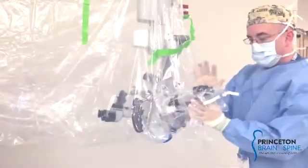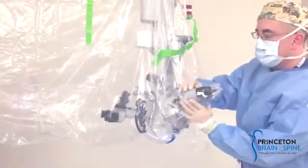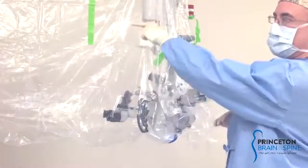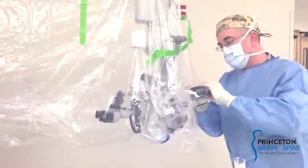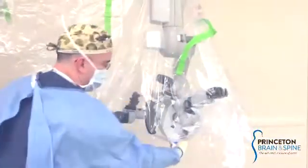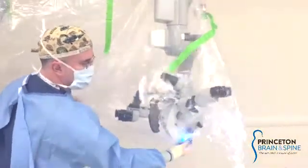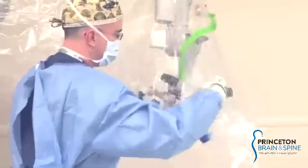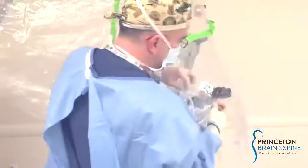For a good microscope drape, secure your eyepieces first. This is the working end. There are people who have a philosophy of securing it from this end and working this way, but that never works. So you're going to secure your eyepieces. You can rotate the eye cup and take it off — this is protected, you won't contaminate your field.